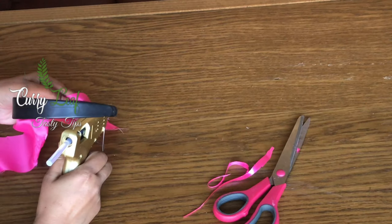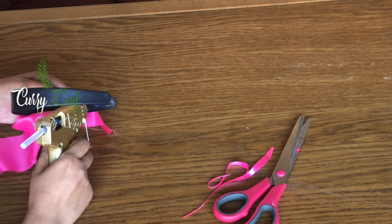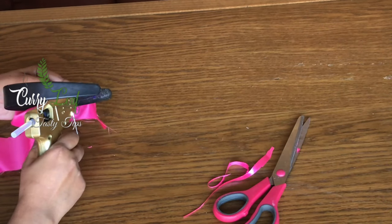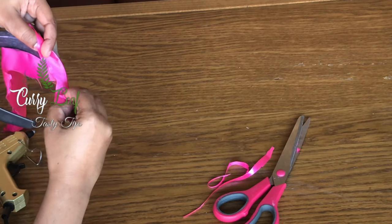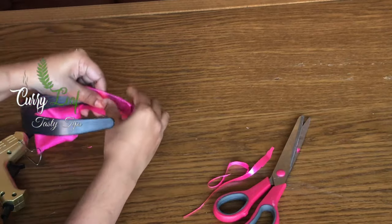We will trim the side, the entire side, and the third side. We will trim the hairband. The hairband is perfect.